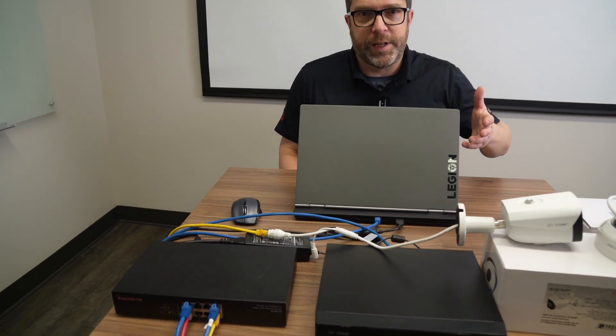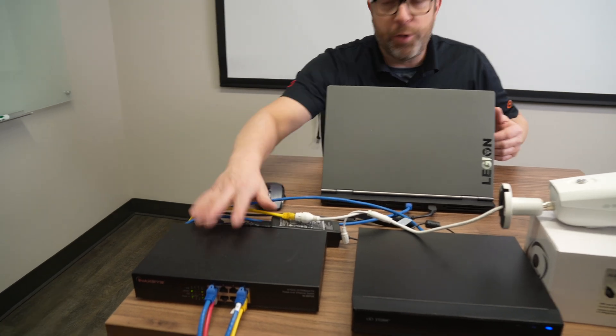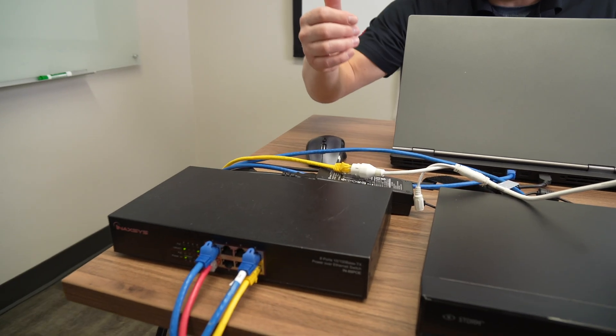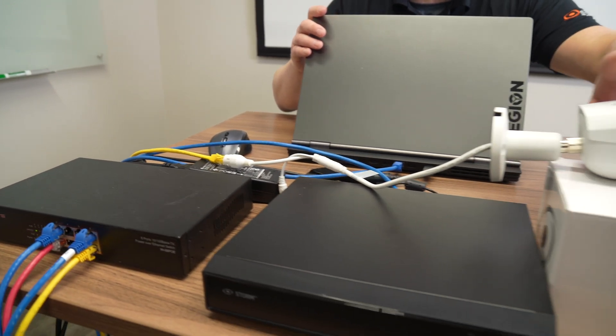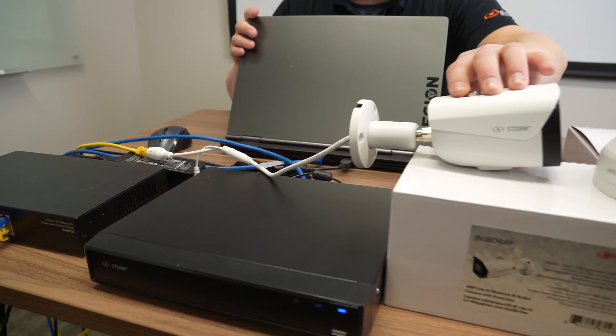For this password reset video with Storm, here's what I have on the table to make this happen. I have my PeeWee switch connected to my laptop and connected to this 4-channel 4K NVR and my 4-megapixel bullet camera.